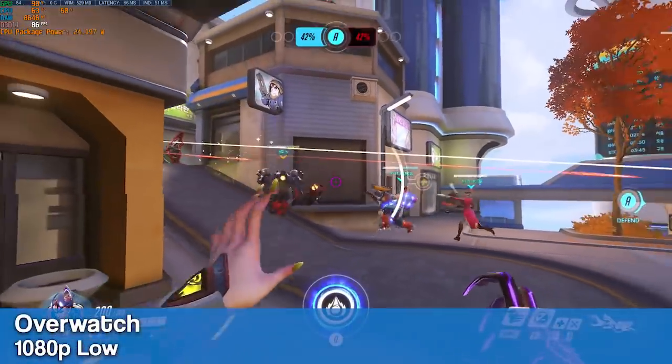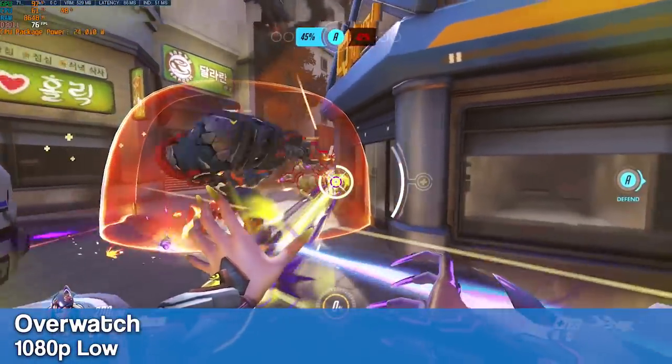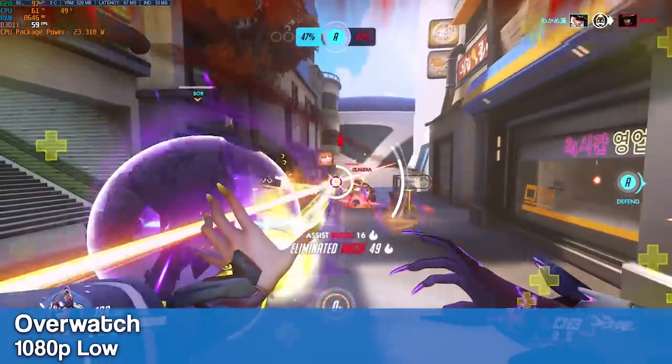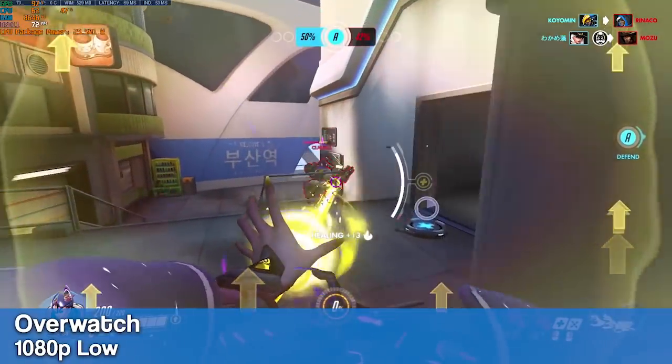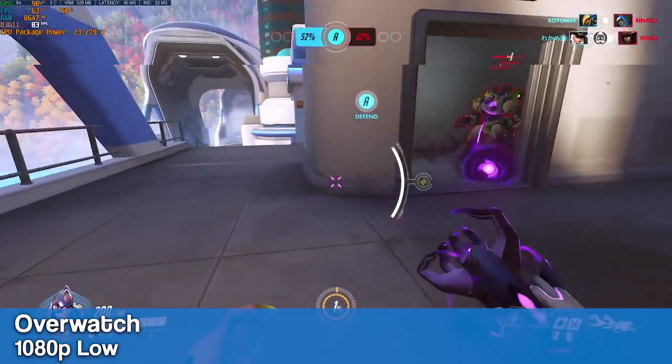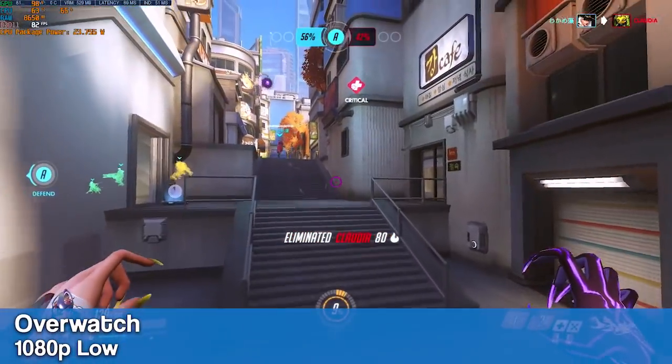First up, we have Overwatch at 1080p low with 100% resolution scale, and we are comfortably above or around 60fps. This is actually one of my favorite games that I haven't played in a very long time because the ping from China just kills my soul, and I can't bring myself to buy yet another copy of this game to play on the Chinese Battle.net servers.